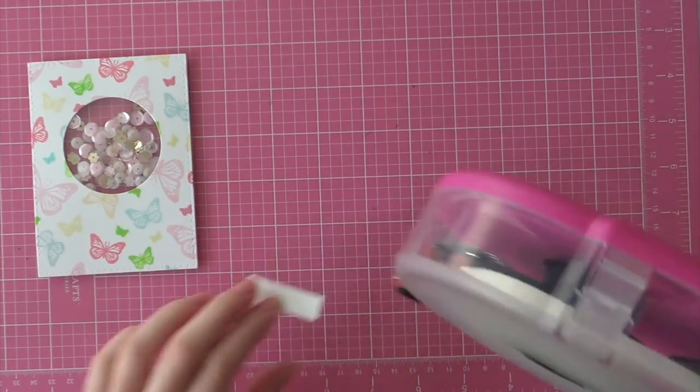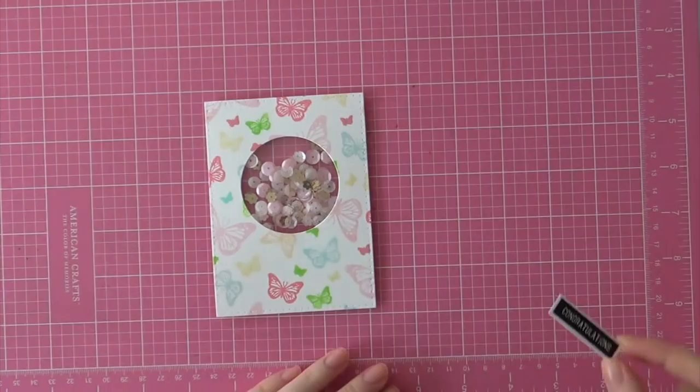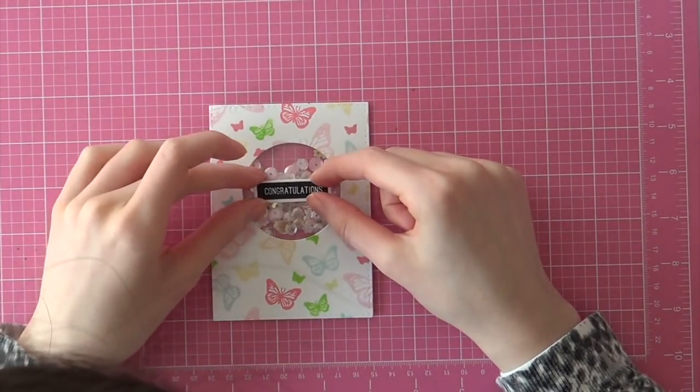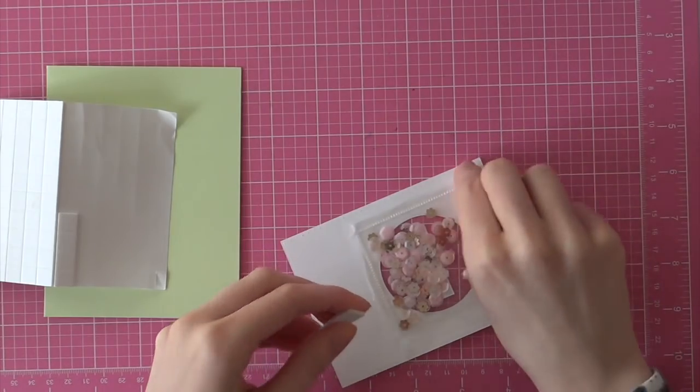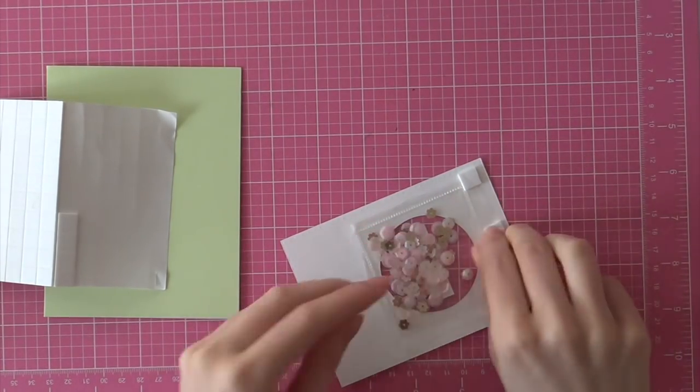I cut that and I left a little white frame around the label — I couldn't show you that on camera because my hand was in the way all the time. I just adhered that onto my sequin shaker and then I am adding some foam adhesive since it's time to finish up this card.